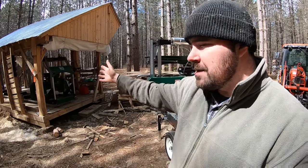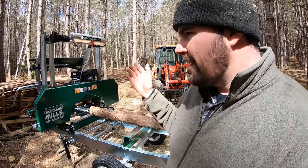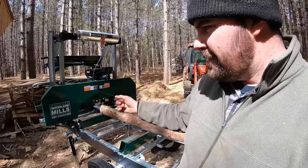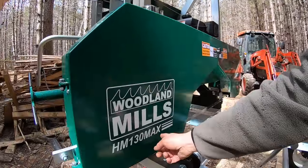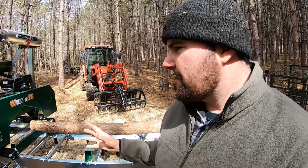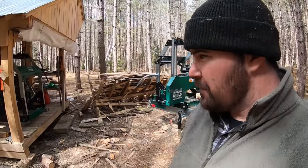My name is Sandy, this is Sawing with Sandy, and today I'm going to talk about what's on my right — my 2017 Woodland Mills HM130 — and also this one right behind me, which is brand new. This is also made by Woodland Mills: my HM130 Max. At first glance they appear to be exactly the same and they share the model name HM130, but the word 'Max' makes this one a little more refined — it's got more bells and whistles.